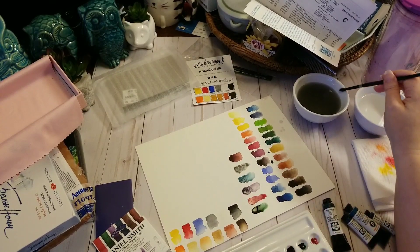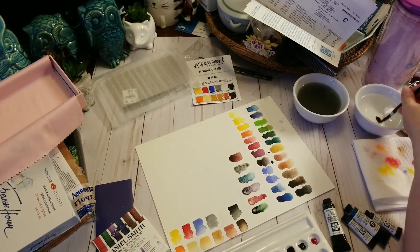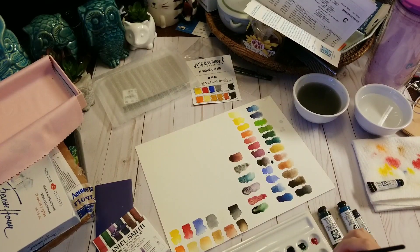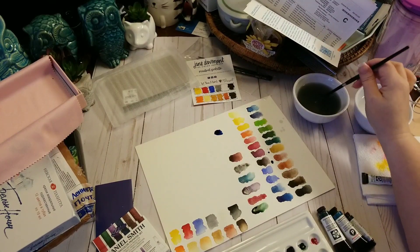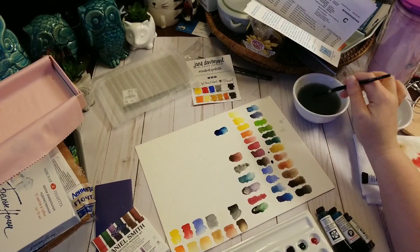So those are all the colors that come in the Daniel Smith Primatek set. The next three are the Prussian green, the Sleeping Beauty, and the Prussian blue. So this is going to be the Prussian blue — one of my favorite colors. Look how gorgeous that is. That looks completely different from the Prussian blue that was in the Paul Rubens. But this is also a higher quality paint than what was in the Paul Rubens.